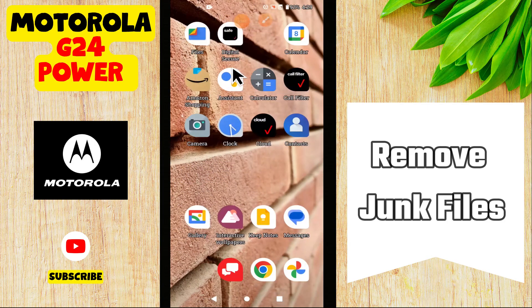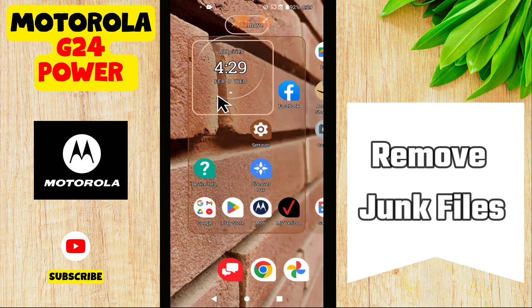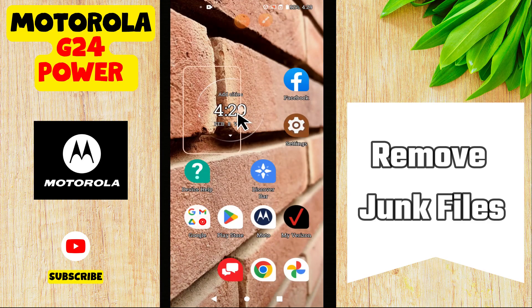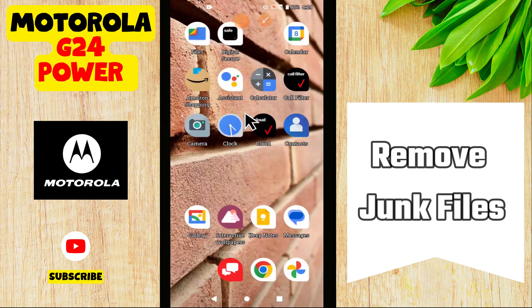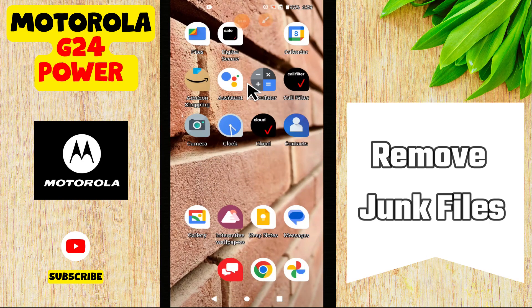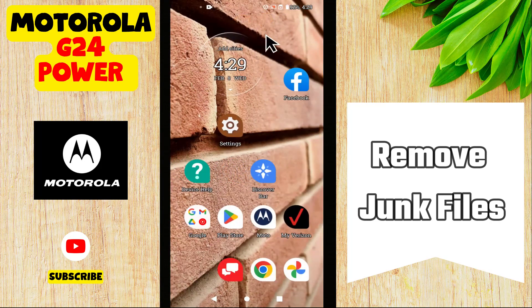Hi everyone, in today's video I'll tell you how to remove junk files on your Motorola G20. I'm going to share a few tips that you can use to do it. If you found this tip helpful, press the subscribe button and ring the notification bell. Make sure to watch the complete video and learn how you can do it.